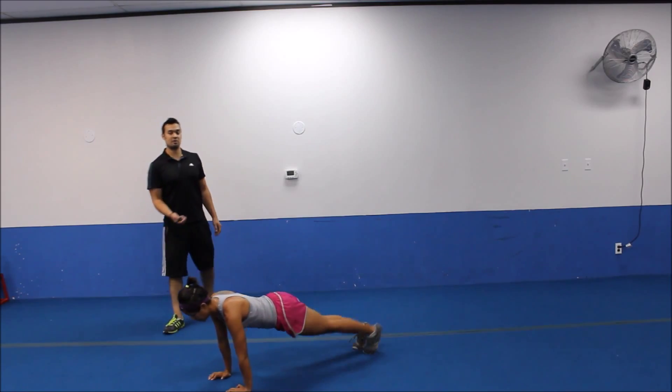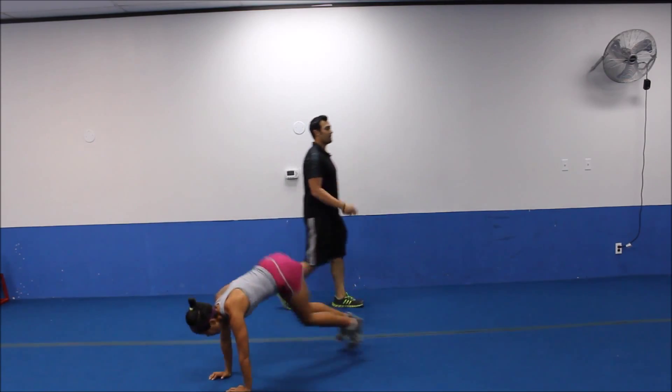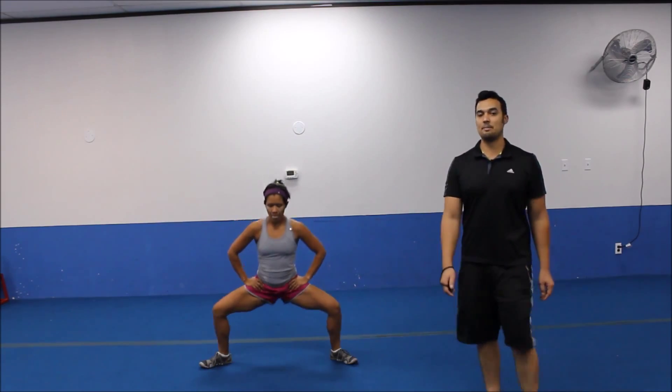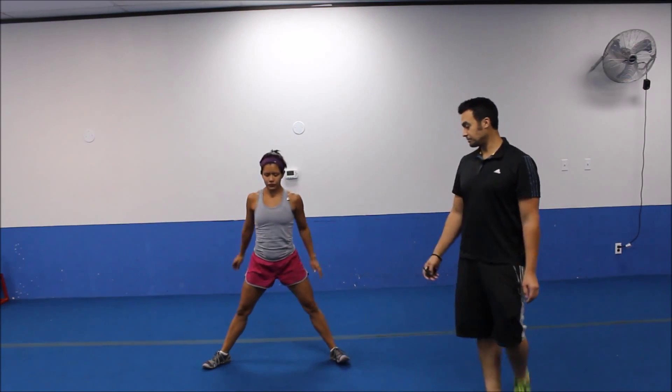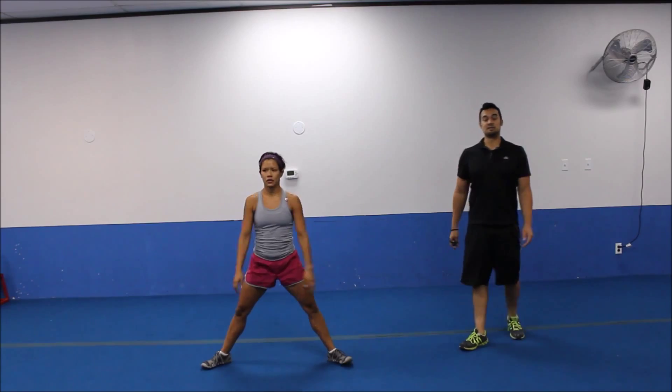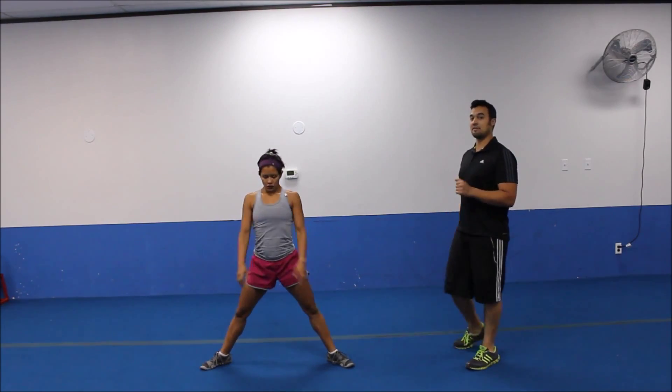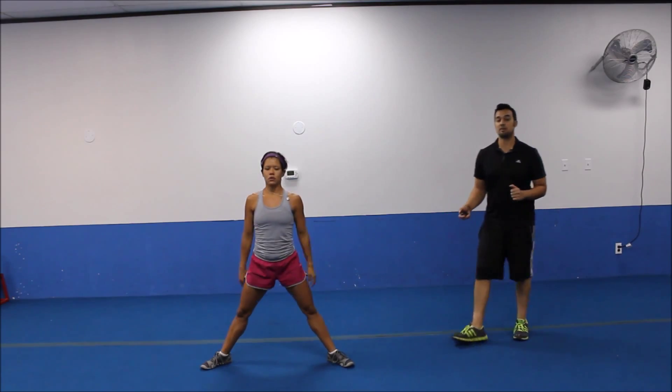A couple more. Bringing it on up. Three, two. Pop it on up. Plie squat position this time. Going to rep out the plie squats. Still, of course, leading that motion with those hips going back. Focusing on driving through the heels. Keeping a good, solid upper body.